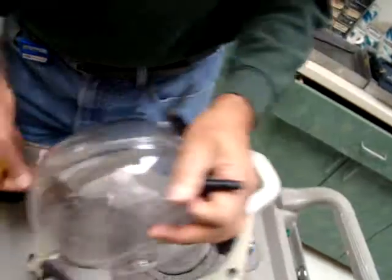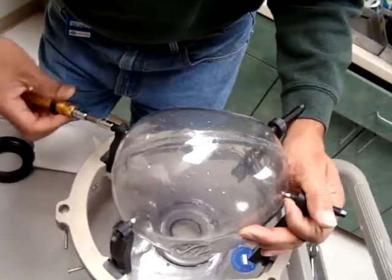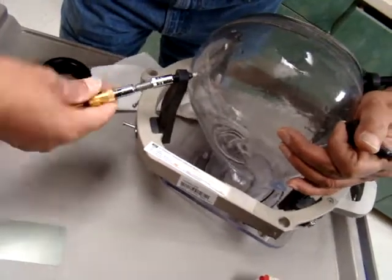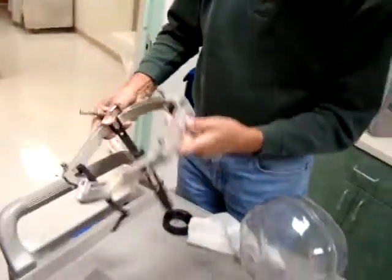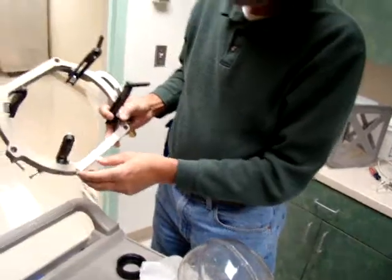You don't want to make a hole in the head. After this, we send this head frame for sterilization, and now this frame goes for sterilization. This is used on the patient, so after one-time use you sterilize it.